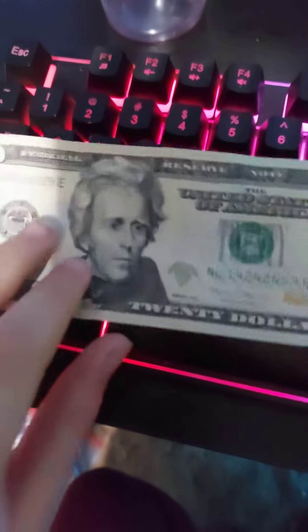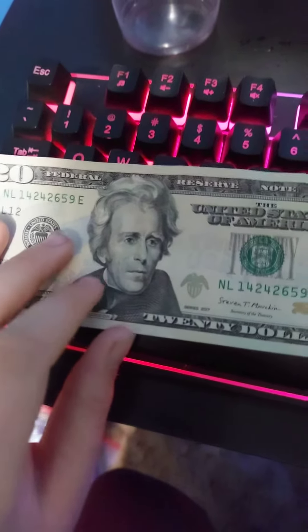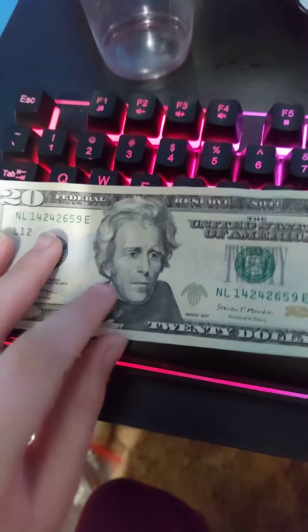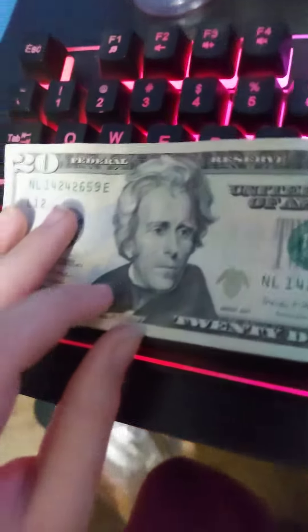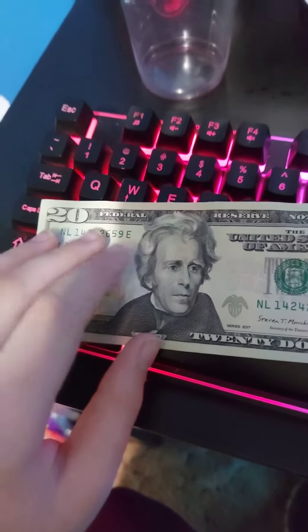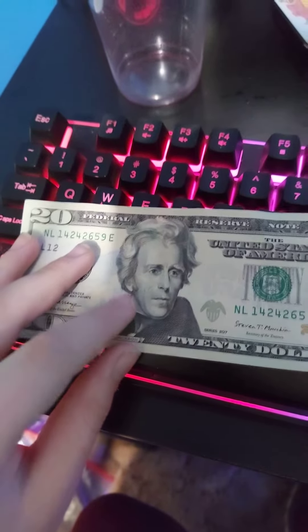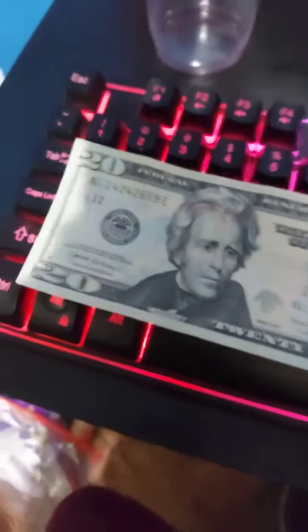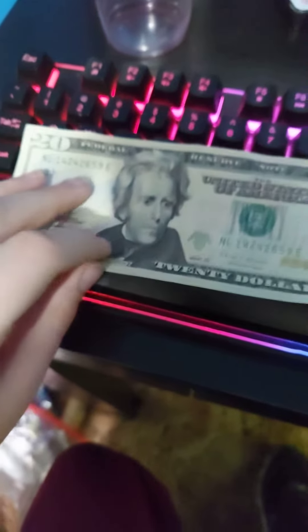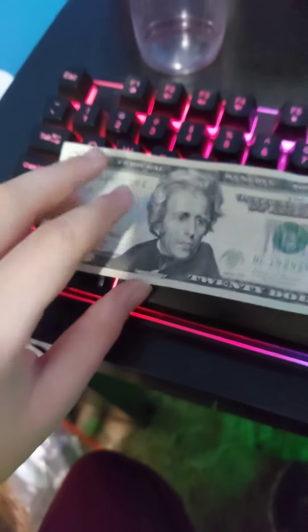Basically, the first one — you see this guy in the middle of the bill right here? So if you actually go right here and you rub your finger along his vest or shirt, you'll feel a bunch of little rigid lines. It'll feel different than the normal paper. If you feel the paper, it's just flat, and if you feel right here, it's raised. You'll be able to tell the difference. If there is a difference, it's real. If there's not, then it's fake.